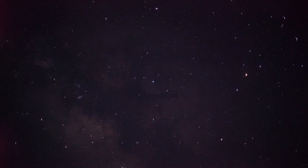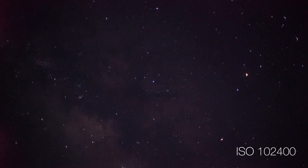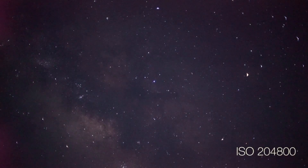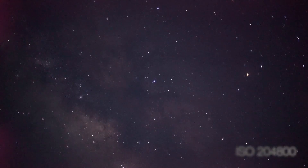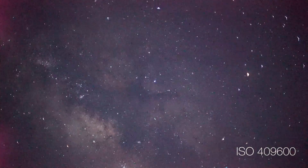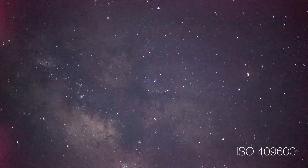So let's bump up the ISO and see how well the A7S can see in the dark. It was a relatively warm night, so at ISO 102,400, we could see a little bit of amplifier glow on the left side of the frame, but we can also start to make out some of the dark dust lanes in the Milky Way and really start to see the structure in the galactic center. Here's ISO 204,800, which has more fine detail in the galactic center. And finally, at ISO 409,600, fainter stars are much more visible, but noise levels start to look pretty awful.